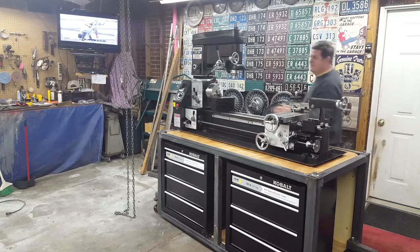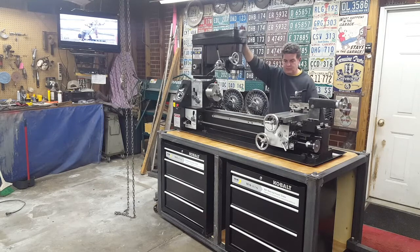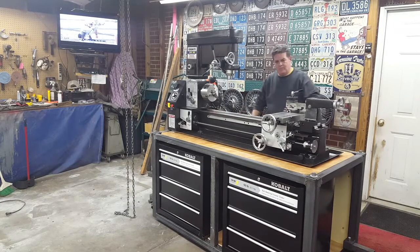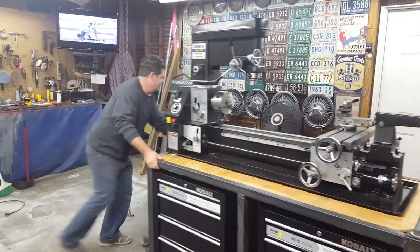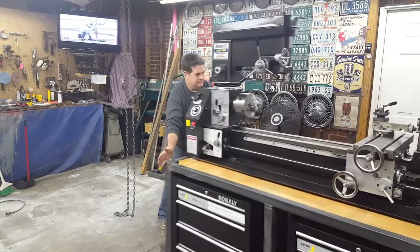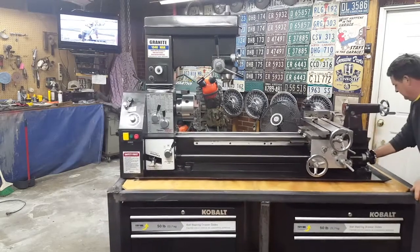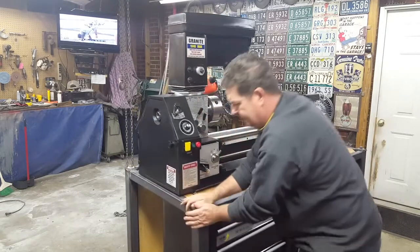Watch how easy this thing rolls around — I just love this. This thing is so stable bolted down to the frame. This is just fantastic work. Look how stable this thing is — it ain't tippy one bit. Look how easy it rolls around, man. Nothing to it — roll it around, get it where you want it.